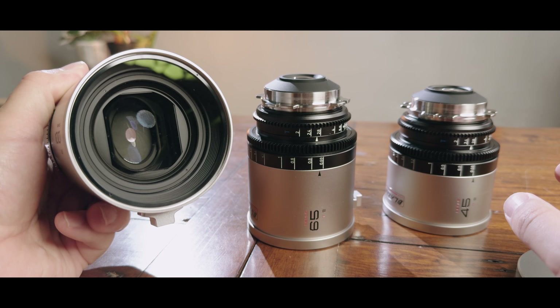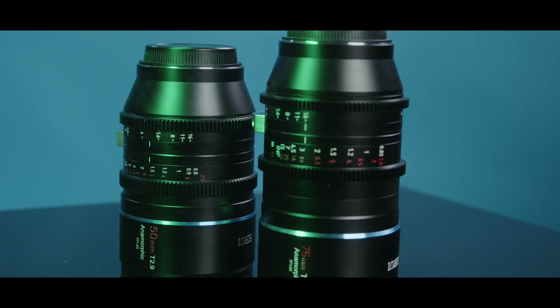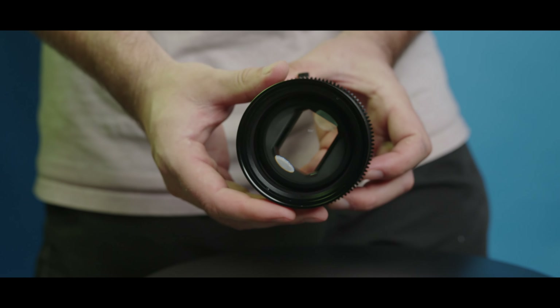For some camera enthusiasts like myself, anamorphic lenses are the holy grail for filming narrative content. I've done a deep dive on why the anamorphic look is so special in this video. Finding an affordable set of anamorphics is something many of us have been waiting and hoping for, and we've encountered an anamorphic renaissance over the last couple of years with budget anamorphic lenses from Surrey and Great Joy offering a taste of this holy grail.